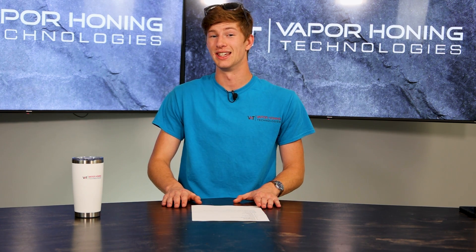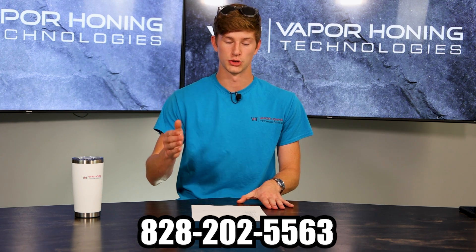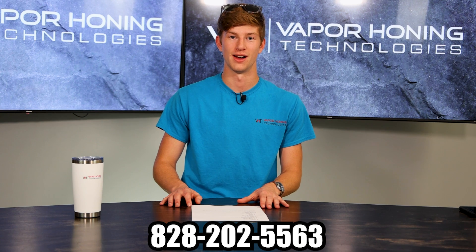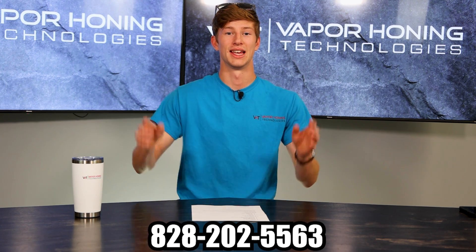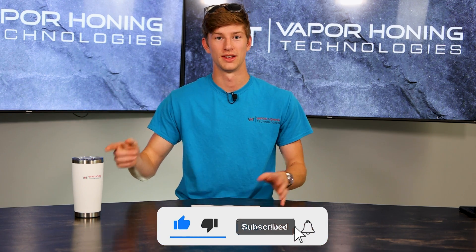If you guys have any other questions regarding our machines, leave them in the comments below — we'll definitely make a video on them. You can also call us at 828-202-5563. If you're ready to pull the trigger on one of these machines and get the absolute best wet blasting equipment on the market in your shop, call us at 828-202-5563. Any questions you have, drop them in the comments below. We want to thank you guys for watching — hope this was informative and have a great day.